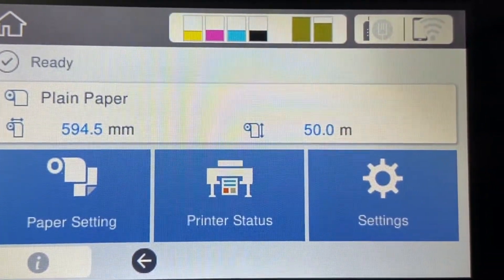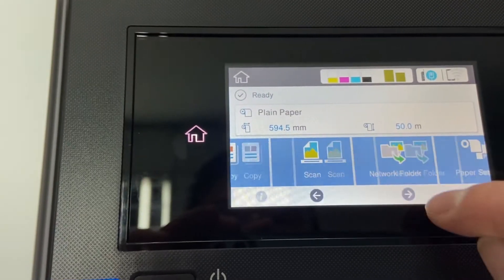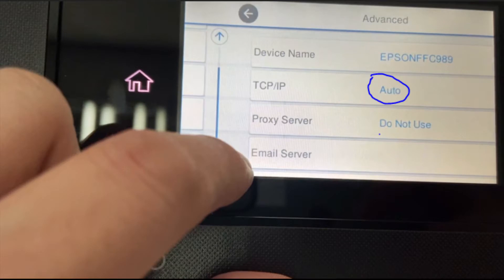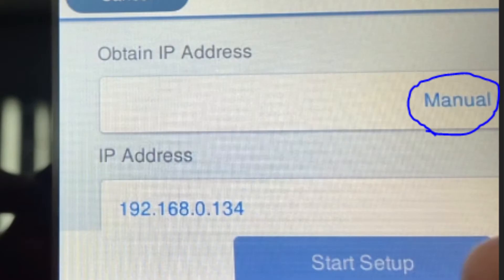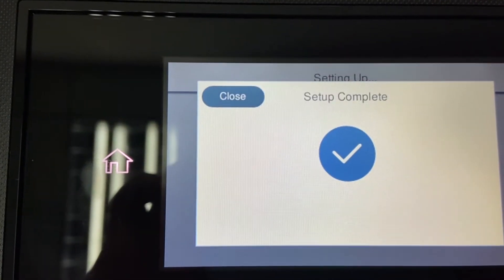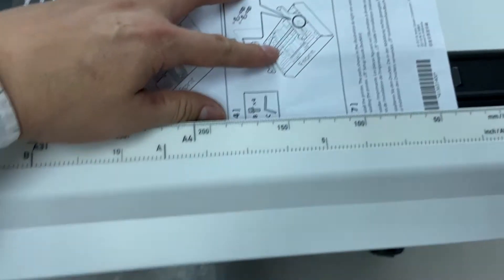Now we're going to do the network setup. Before we do the setup, we need to hook up the network cable first. Go to the settings button under the network setting — as you can see here, it shows auto IP. Now I'm going to switch to manual IP. Once the setup is done, your IP configuration is complete.